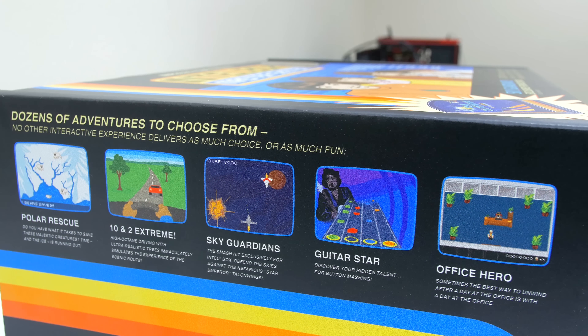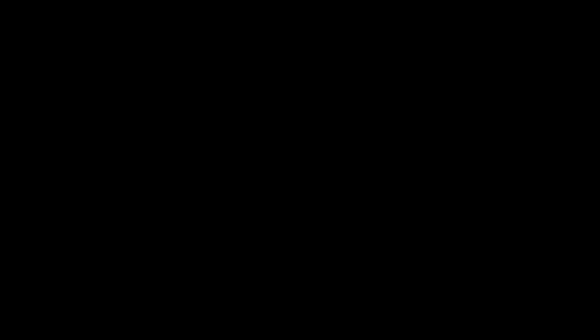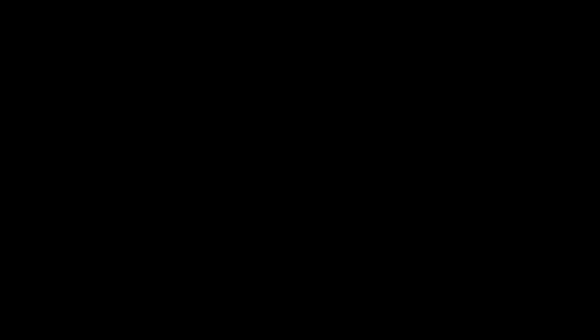If you guys want to see a PC build with these parts then be sure to smash that like button and I'll get started on it right away. As I mentioned before, if you want info on pricing and availability on the Intel processors then check out the link down below. Thanks again for watching — I will see you in the next video.